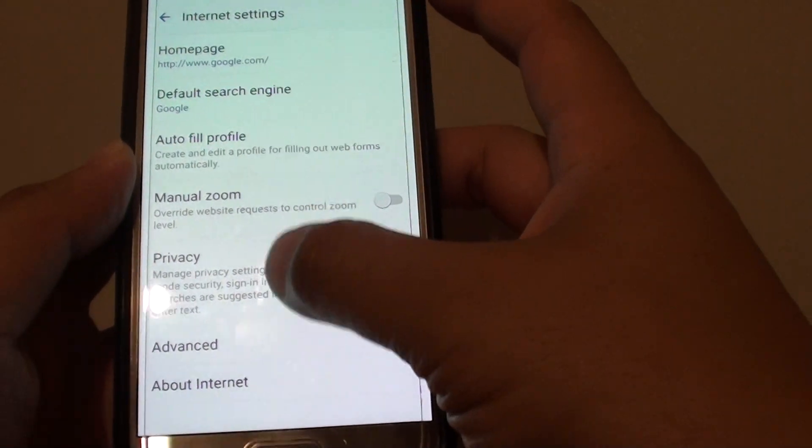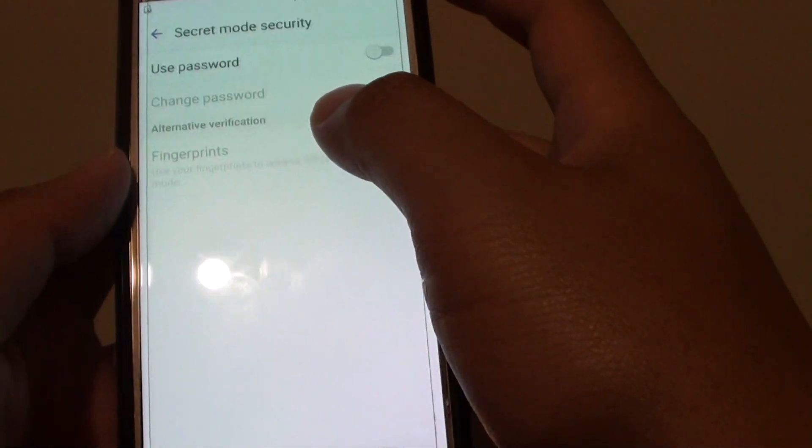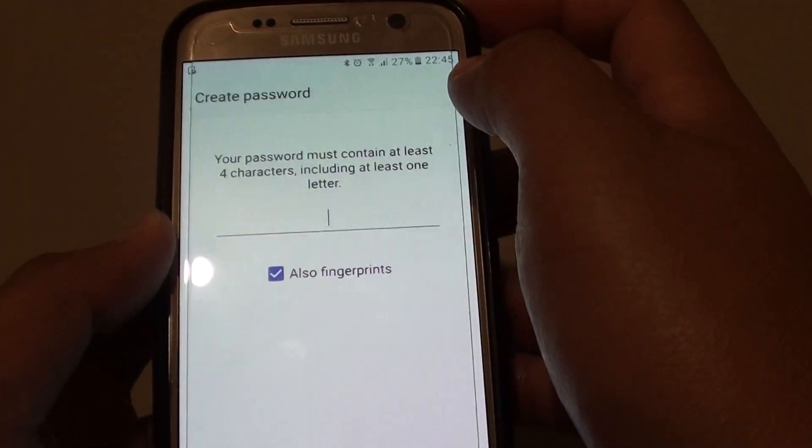Go down and tap on Privacy. Then tap on Secret Mode Security. Then tap on the Use Password switch to turn it on.